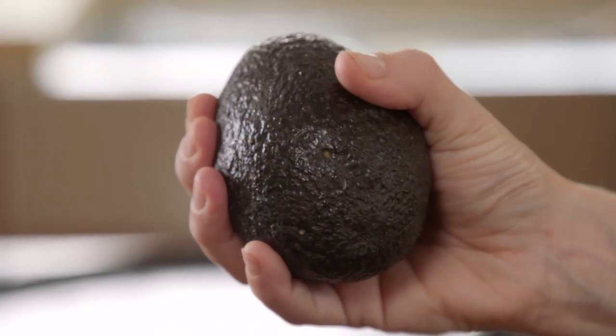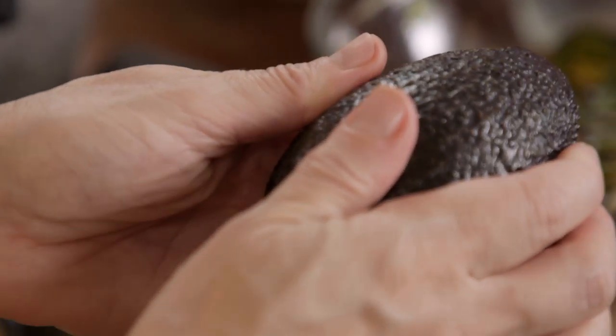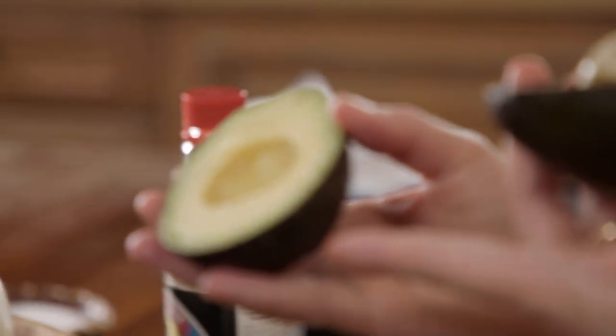Now I'm going to grab two avocados from Mexico — they need to be ripe. Whenever you want to make guacamole or eat avocados, you have to make sure they're ripe. A way to know is by looking at the color: the skin should be almost pitch black. When you give them a gentle hold, it should let you in a little — a nice gentle squeeze — but your fingers shouldn't go all in, because that means they're overripe. This is just perfect. You can see all the different shades of green in just one fruit.